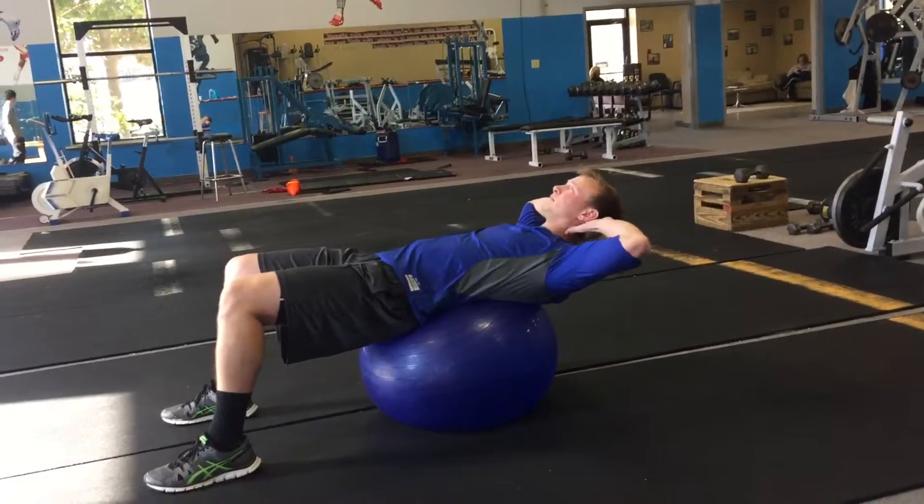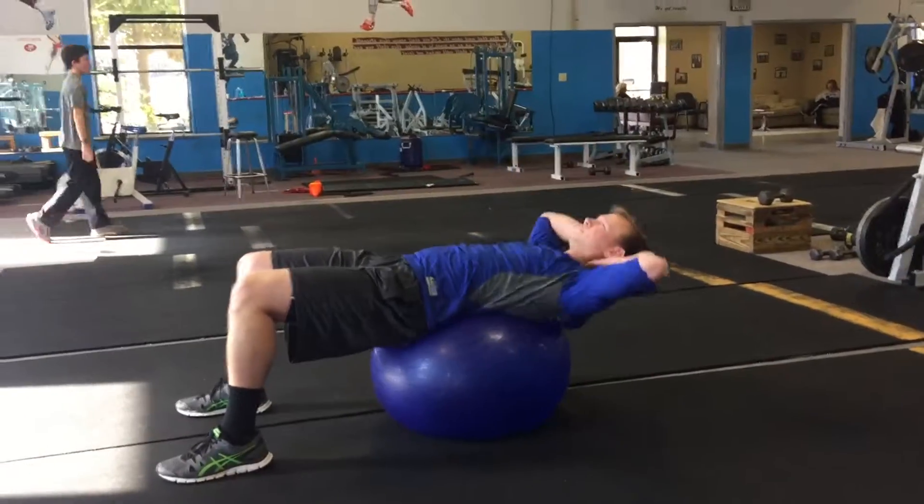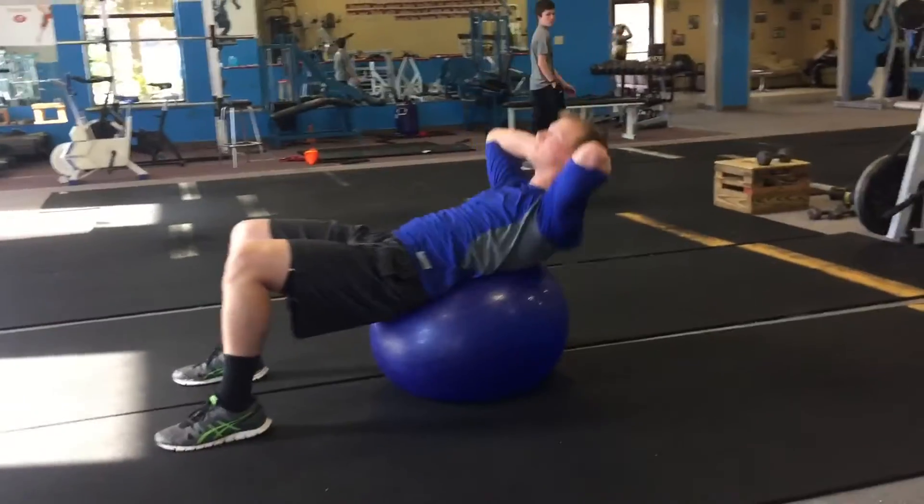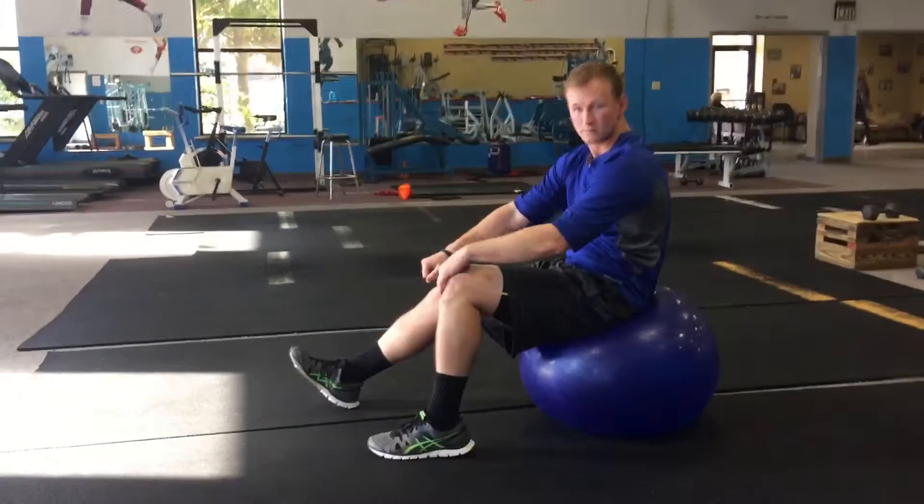We'll start off with ball crunches. The ball is pretty much in the lower back position, coming up. If they don't feel it, make them scoot further down on the ground — they should feel what that is.